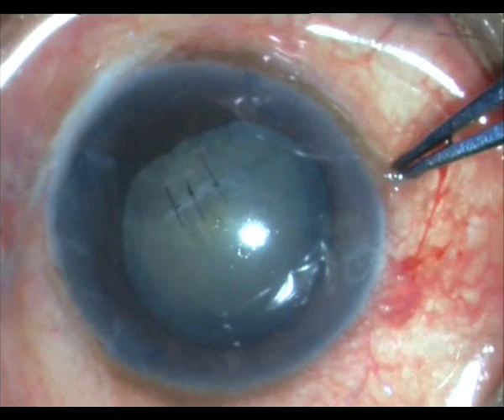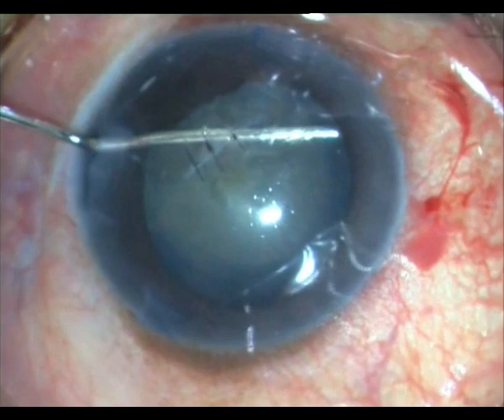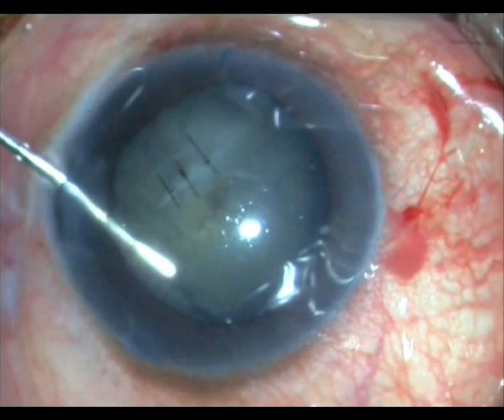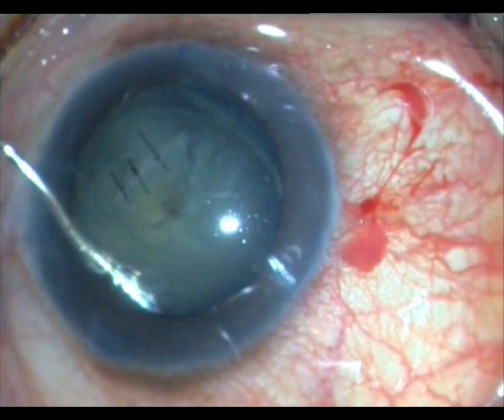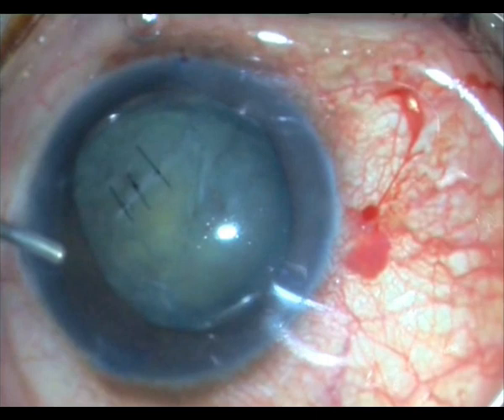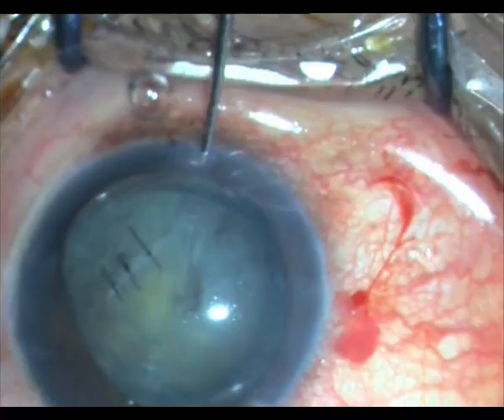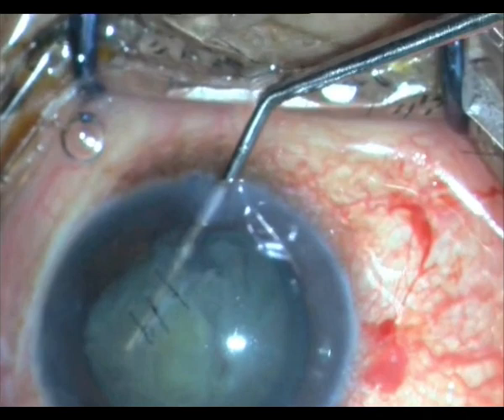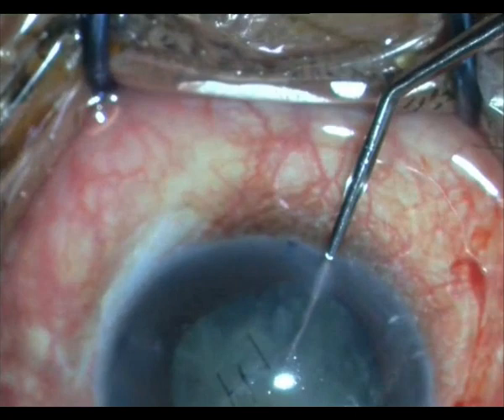I am very careful to decompress the chamber first and then perform hydrodissection. I am very careful because I really do not know if there is any extension to the posterior capsule — it does not look like it. With such a light hydrodissection, the nucleus itself has hydro-delineated and almost prolapsed. I tried to rotate it, but it is too soft, so I put in some HPMC.